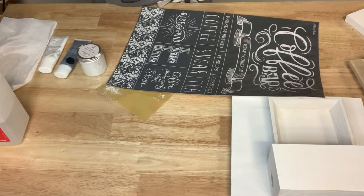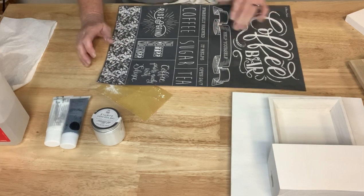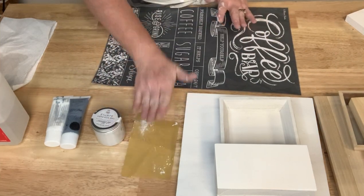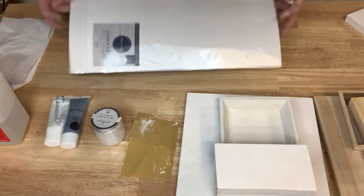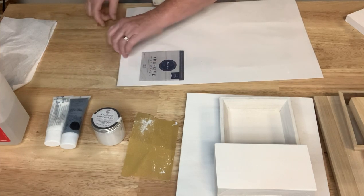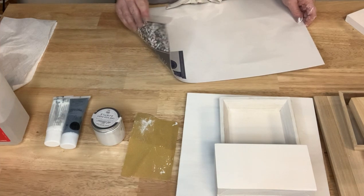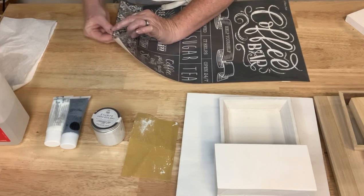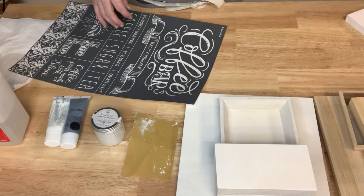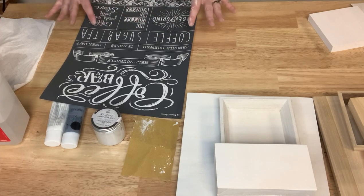I have all my goodies here — my paint, my inks, my wood pieces, and my awesome stencil, plus a little piece of sandpaper. I'm going to first open up my stencil. I always like to fold this down and slip it out, leaving the white backing in there for storage stability.